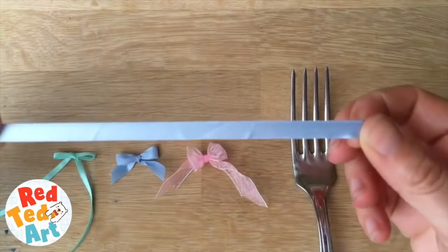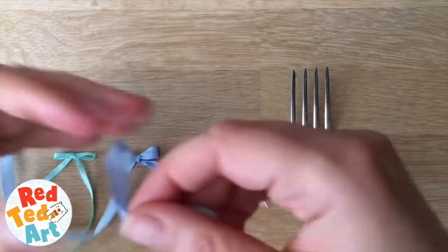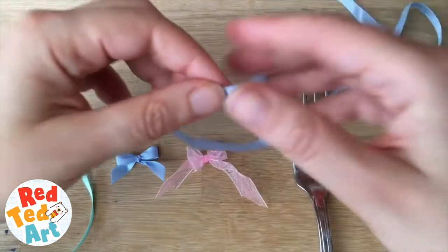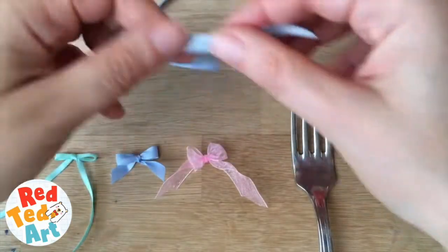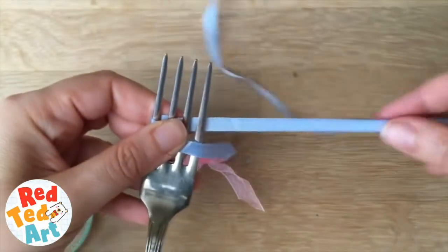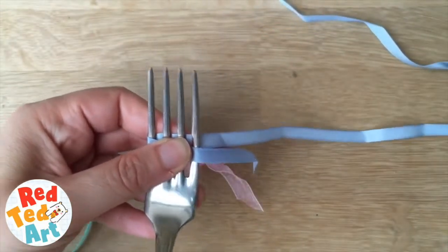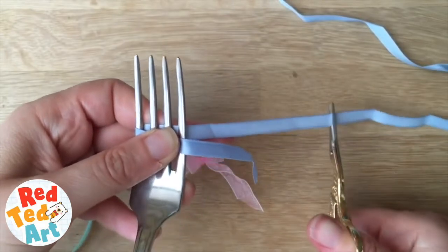We're doing bows made from ribbons. You can use thick, medium, or thin ribbon — it really doesn't matter, it all works the same way. What you need is a piece of ribbon; I haven't actually measured the length, but you can trim it at the end or experiment a little. Just make sure that the bottom piece is a little bit longer than the top one.